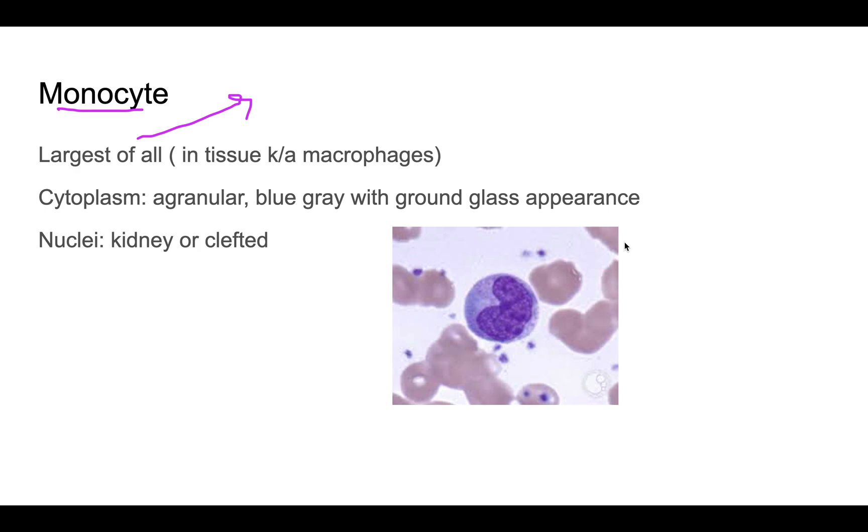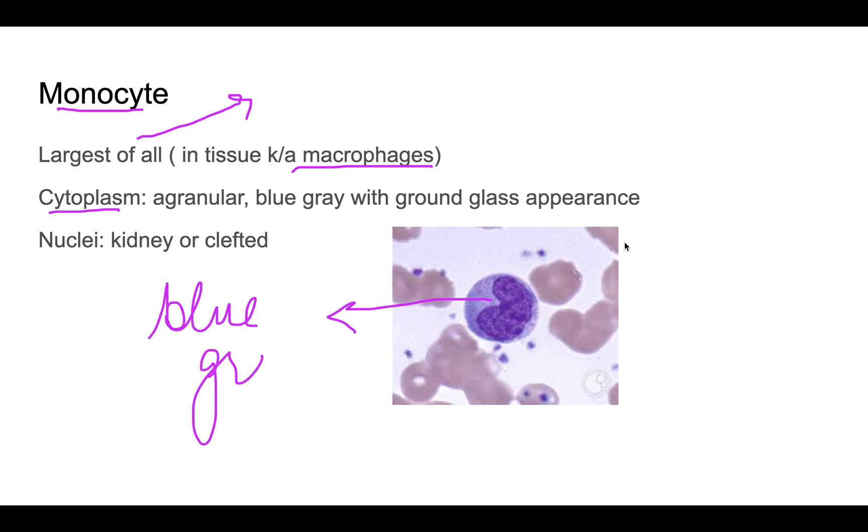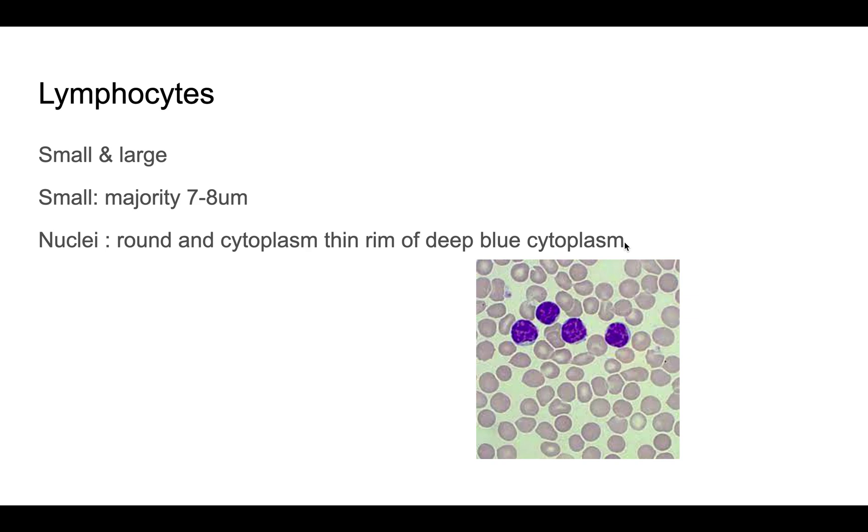The monocyte is the largest of all leukocytes. In tissues, monocytes are called macrophages. Since it is an agranulocyte, the cytoplasm is agranular. The cytoplasm color is blue-gray or slate-gray with a ground-glass appearance. The nucleus is kidney-shaped or slightly clefted.